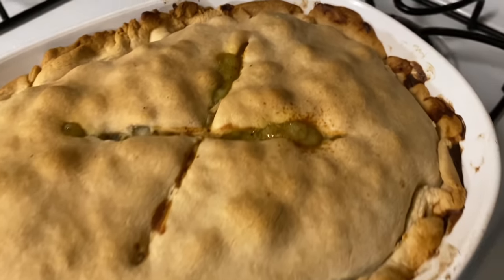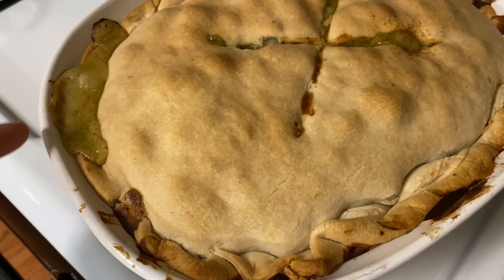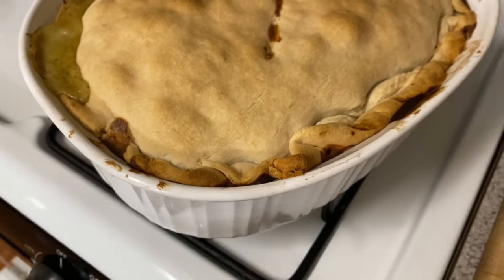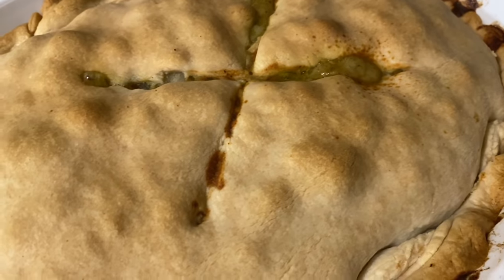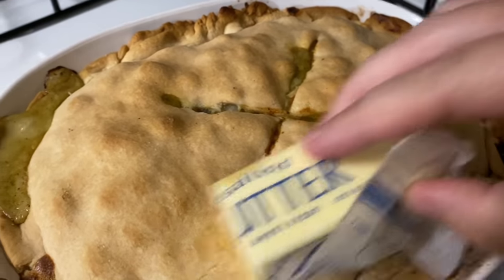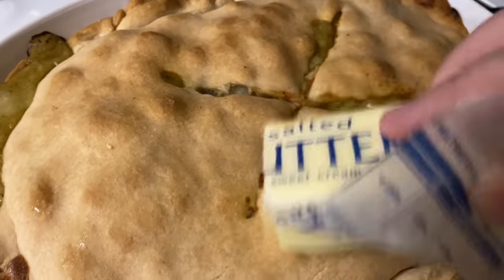I just pulled the pot pie out. It does get brown around the edges but that turns out to be yummy stuff — look at all of this juice from the inside coming out! It looks so good. I'm gonna let it cool for a little bit and take some butter to rub on the top just to make it really pretty and shiny and taste a little extra good.